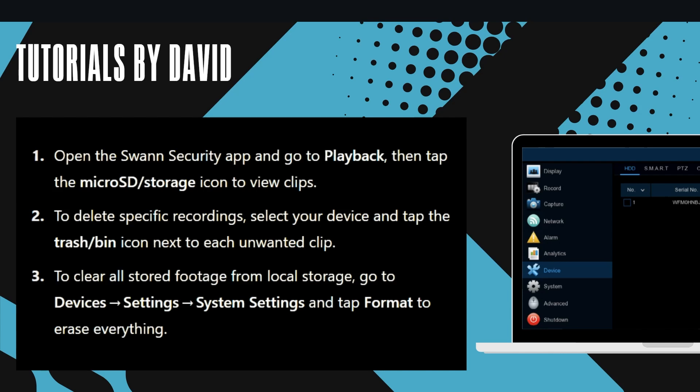To delete specific recordings, select your device and tap the trash or pin icon next to each unwanted clip.